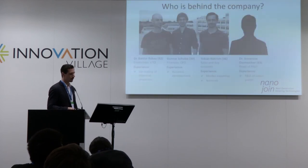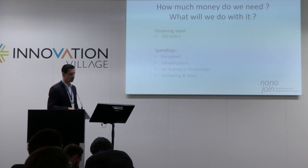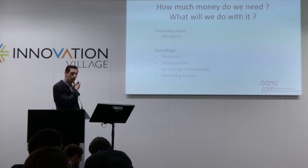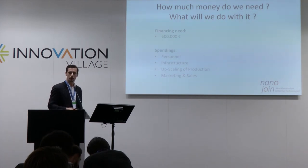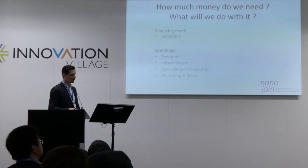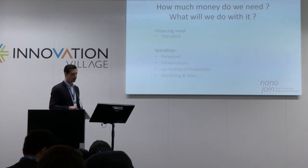Our team consists of four persons with experience in upscaling of production processes, business development, market expertise, and of course the core technology of silver sintering. Because our process doesn't require much manpower, we are looking for financing of 500,000 euros — mostly for building up company infrastructure and for upscaling our production capabilities.